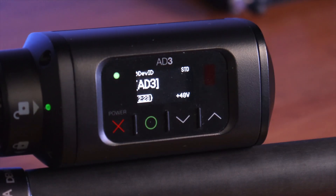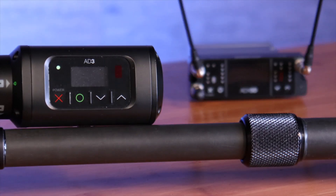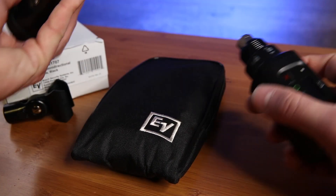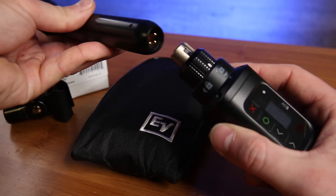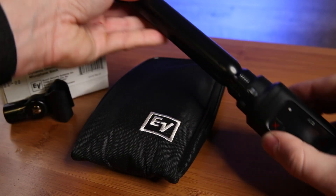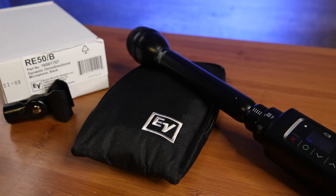The Shure AD3 offers selectable modulation modes that will optimize spectral efficiency. Along with high-density mode, you will have better range and a dramatic increase in the maximum system channel count. The Shure AD3 offers AES 256-bit encryption for secure transmission, while only having a 2ms delay.